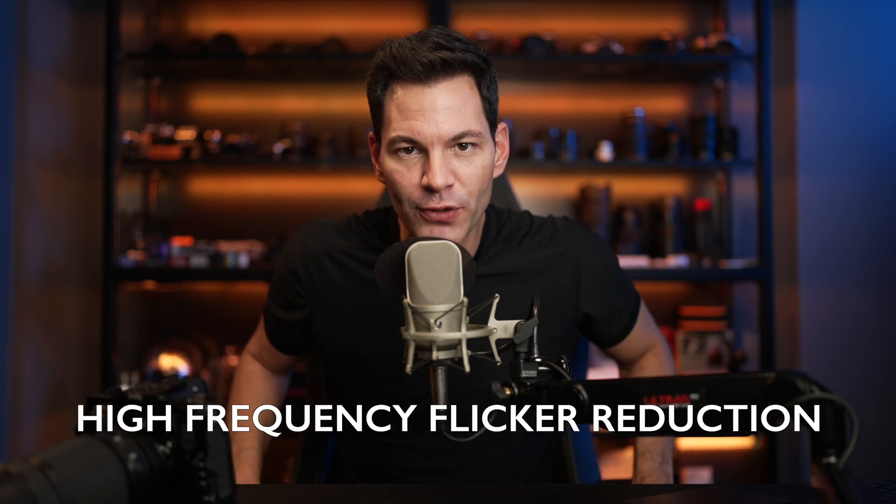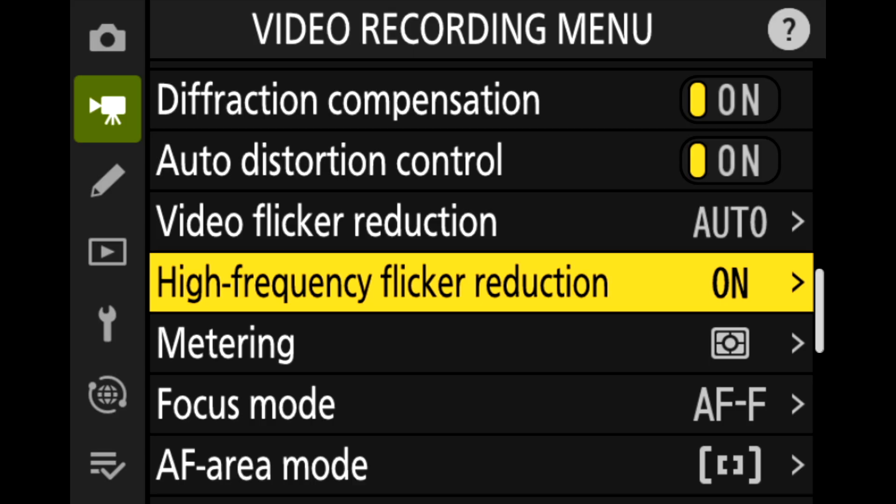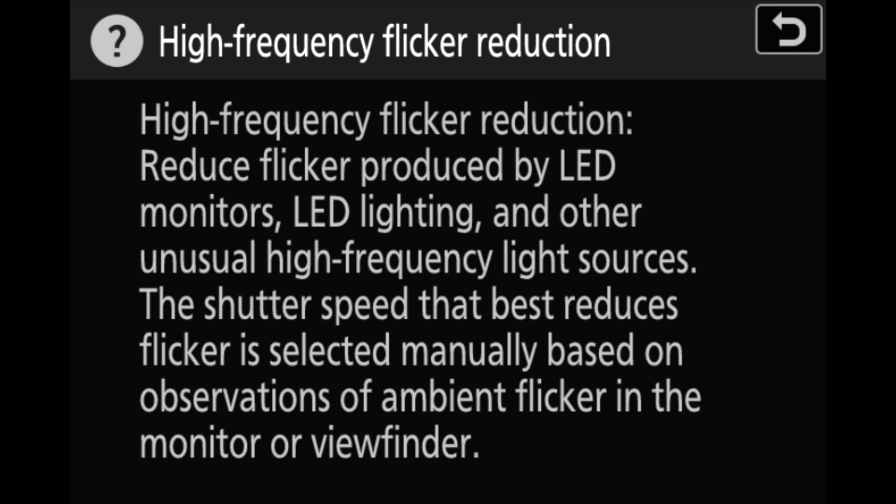First and foremost, let's talk about videographers. We got high frequency flicker reduction now in video. In 2.11 we saw it for photos, and now it's in video for 3.0. It's where you can fine-tune the shutter speed to reduce that pesky banding when you're shooting under LED lights — those little lines that go across your screen. This will alleviate most, if not all of it, and it's a very welcomed addition.